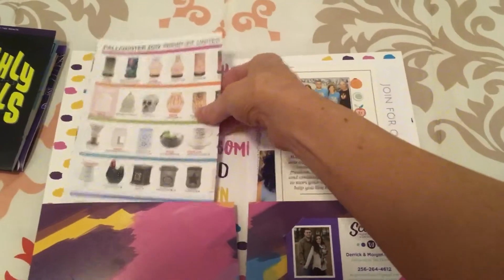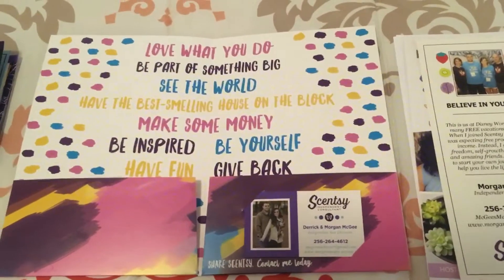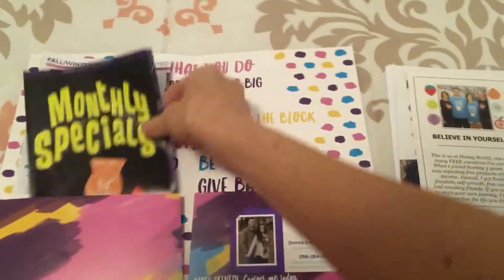And that's what the back of it looks like. It says: 'Love what you do. Be part of something big. See the world. Have the best smelling house on the block. Make some money. Be inspired. Be yourself. Have fun. Give back.' So I just think it's super cute — that's what I put on that side.